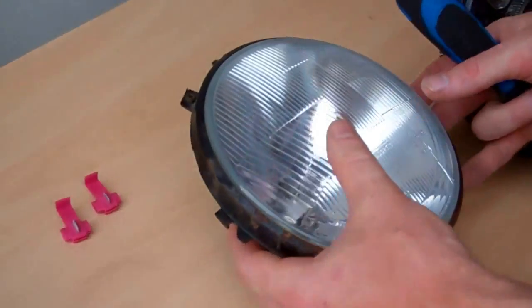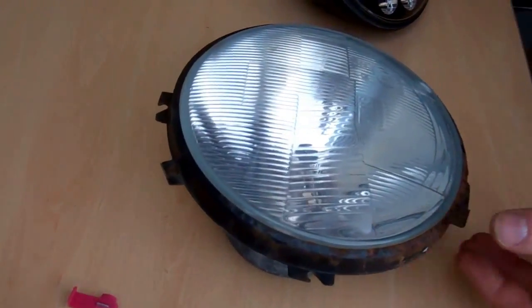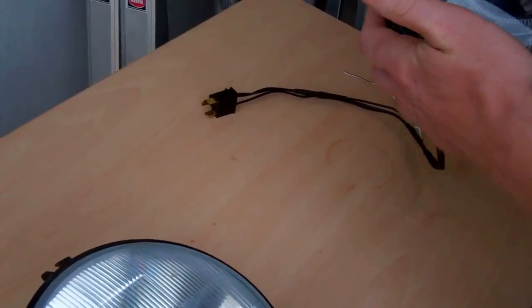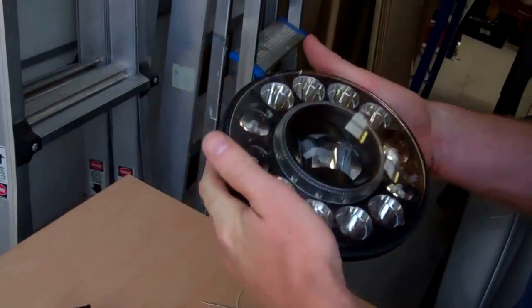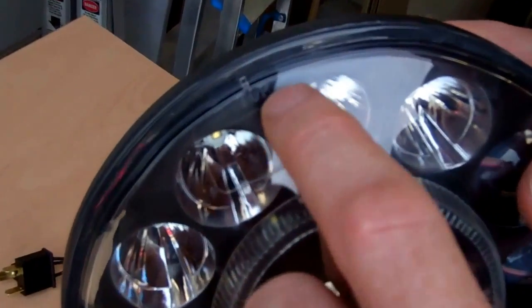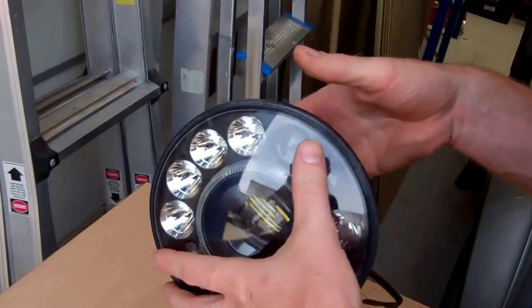What we need to do now is swap over this mounting rim onto the new light. First of all, let me talk you through the light a little bit. On here — you won't be able to see on the video — but there's the word 'top' marked, so obviously that goes uppermost, and that's quite important.